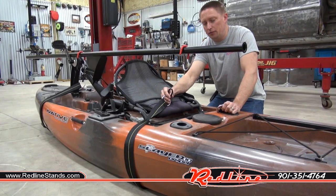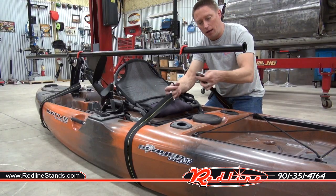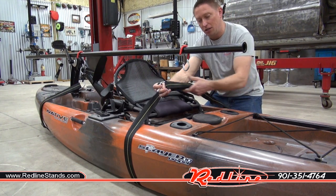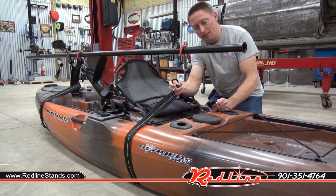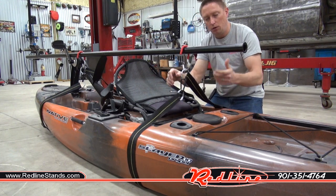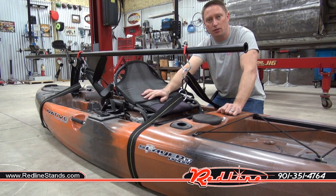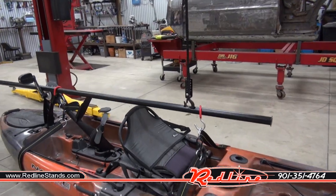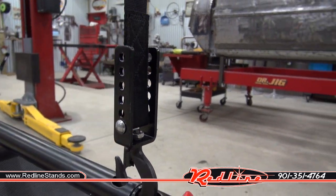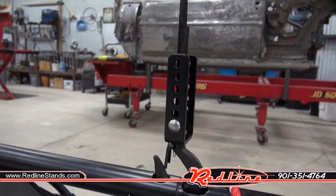Hooking everything up to lift your kayak is really simple. It comes with a couple of straps that go around the boat. You'll see there's a clasp right here so you can adjust the length of it, and then you've got this metal latch right here — you hook them together, put it over the hooks that come with it, and that's all there is to it. I appreciate that they give you all of these adjustment holes on each end so you can move that clevis pin wherever you need it to make sure it's nice and level.